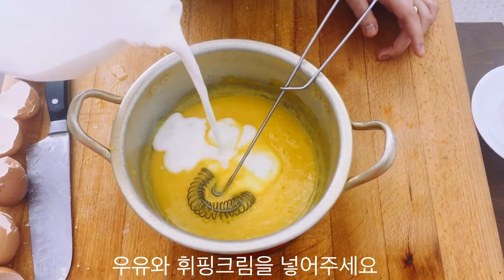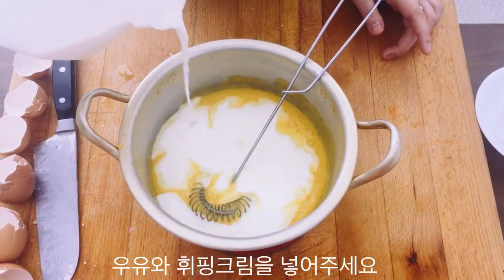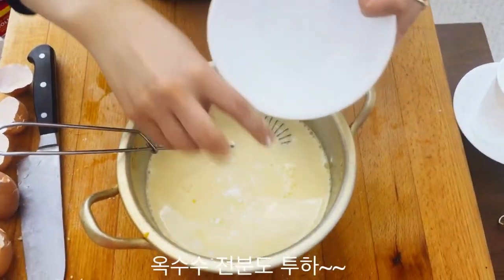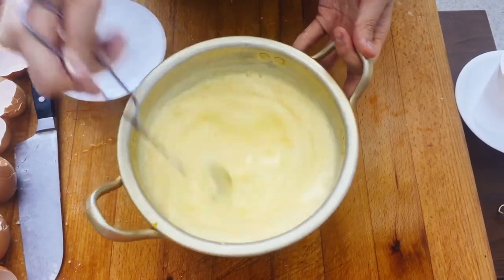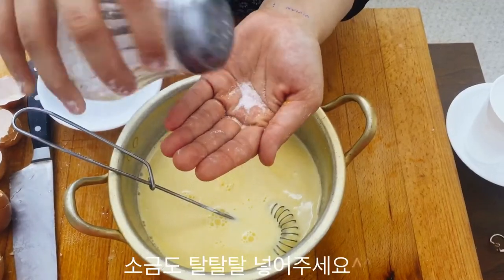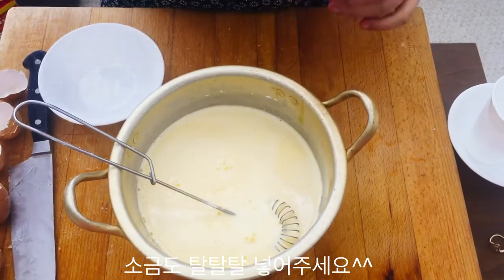Add in the whole milk and also the heavy cream in this step, and add in your cornstarch. Mix it around. A little bit of salt always goes in to bring out the flavors, so add in a pinch.